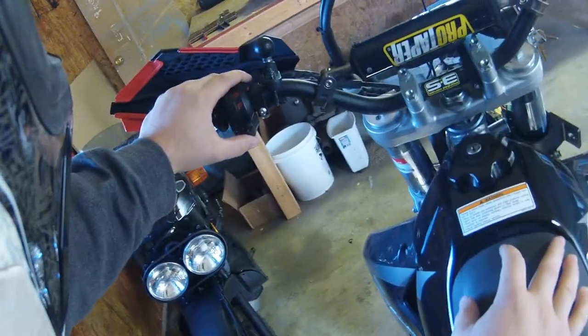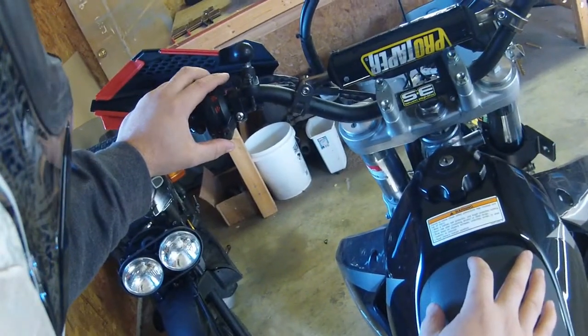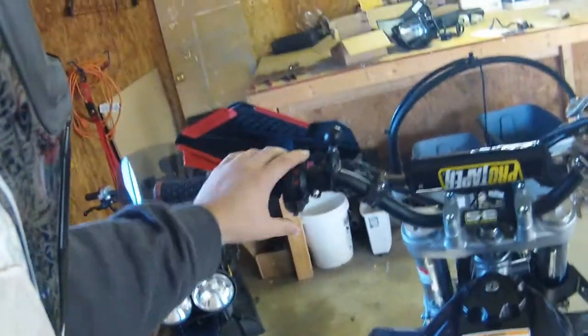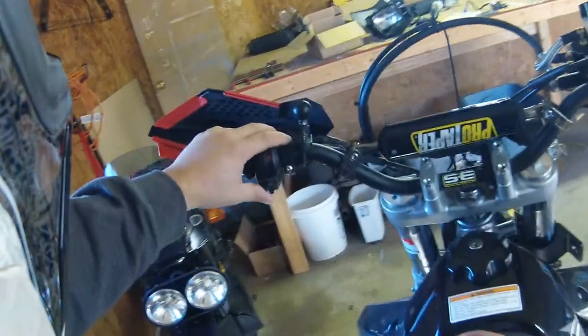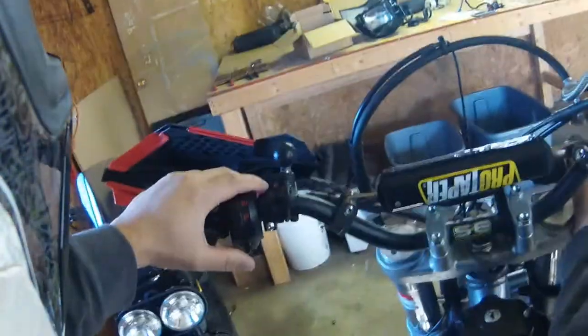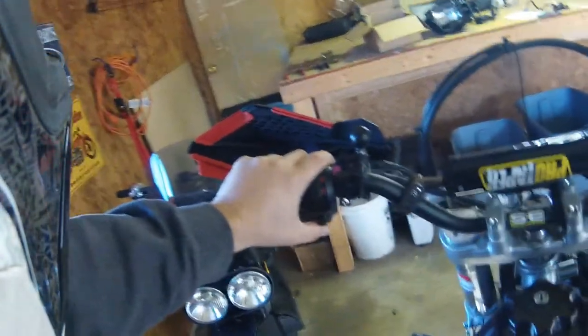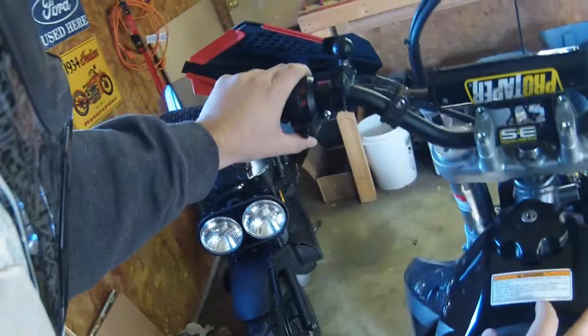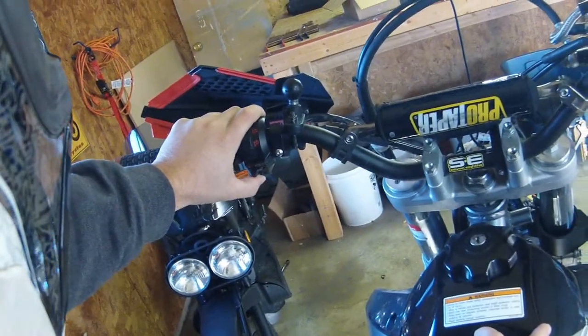I don't have turn signals on my bike — I like to use hand signals — so what I decided to do was run my kill switch on the turn signals so it's kind of stealthy. Whenever I park it I can leave it in the middle, or turn it all the way left. The middle power button also activates the horn, so that's another stealth mod. It doesn't start all the way left either.